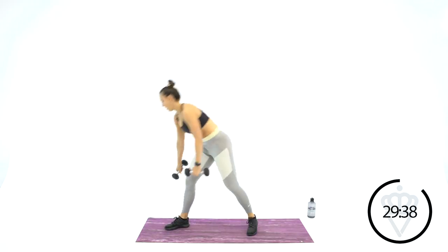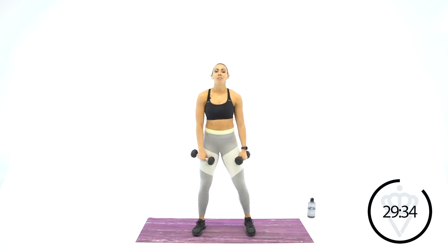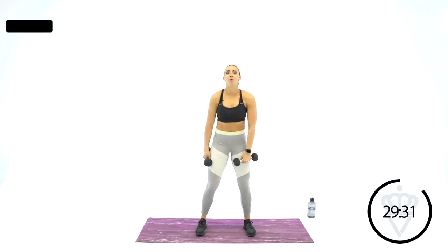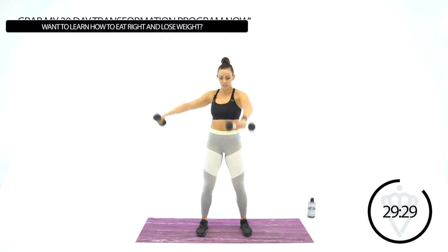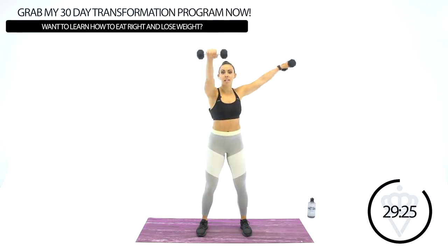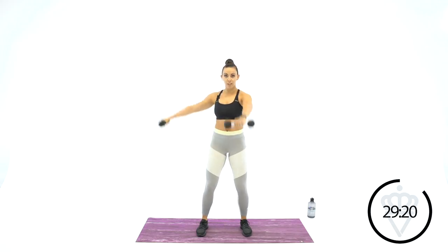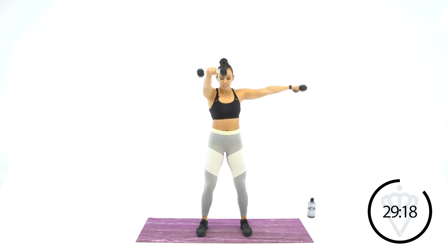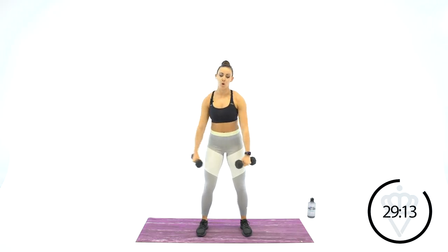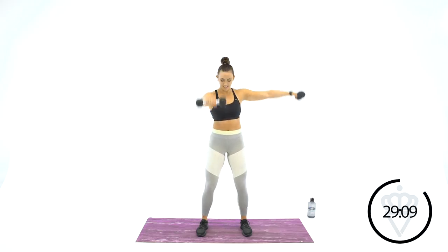Last round of these 3 exercises — you guys are doing great. Front raise, side raise. Try to work on not touching your legs when you get down. Notice how I'm just swinging over, switching directions. Slight bend in the knee. Feel that shoulder burn — last 10 seconds.